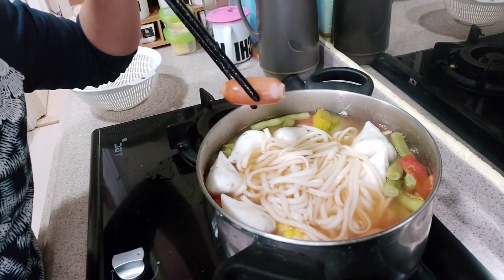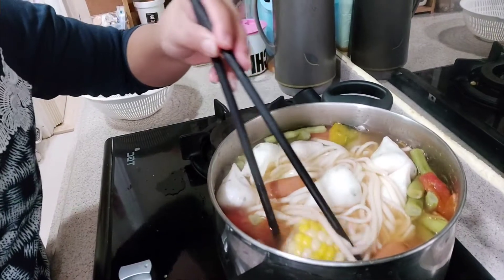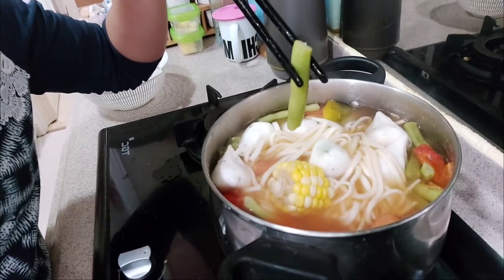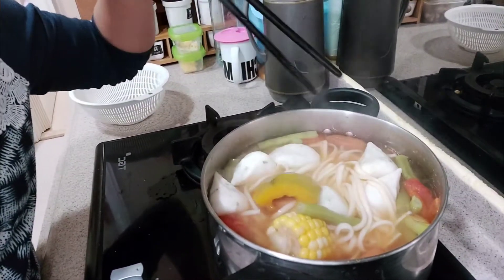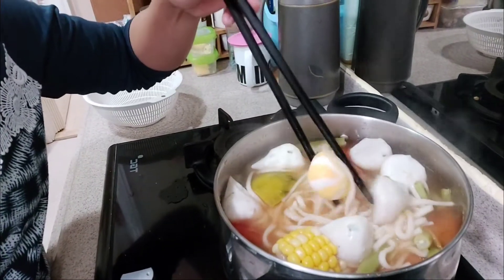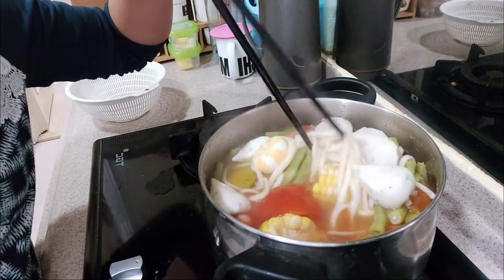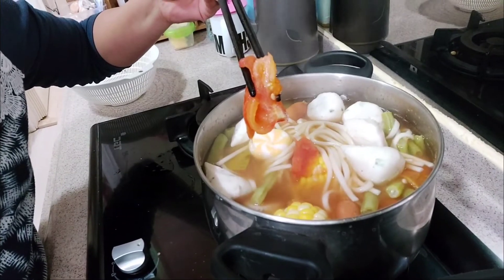Sausage, balls, beans, pumpkin — and my balls. Ayan. Tomato, tomato.